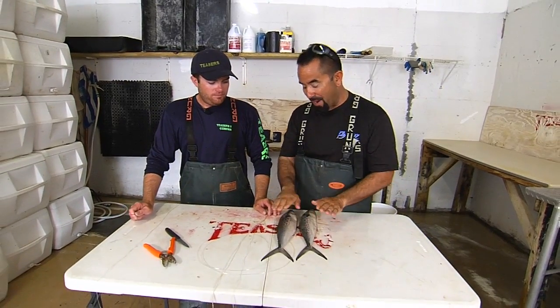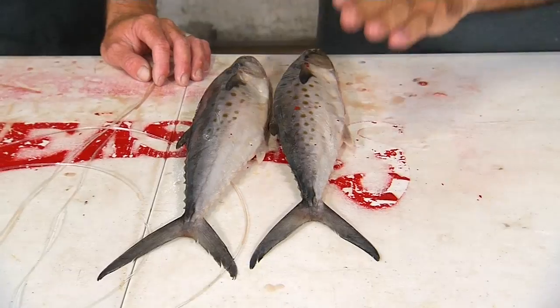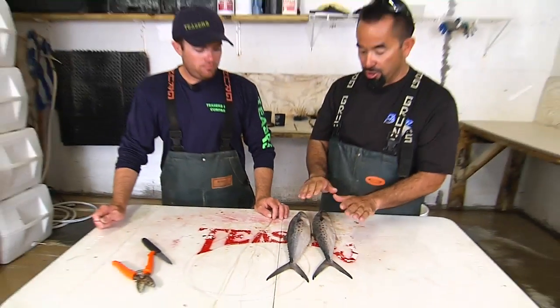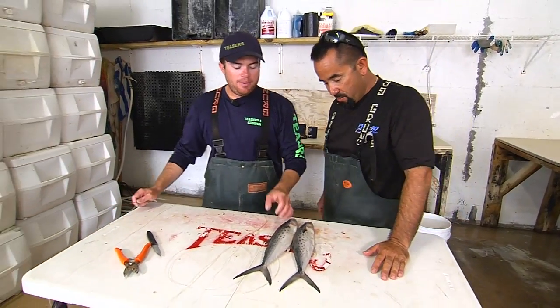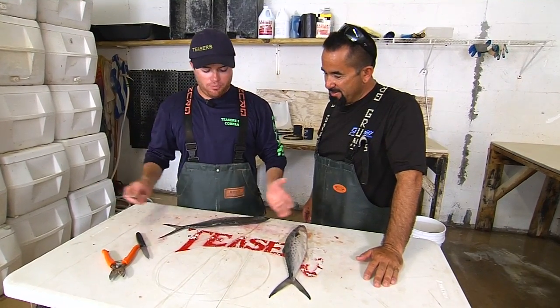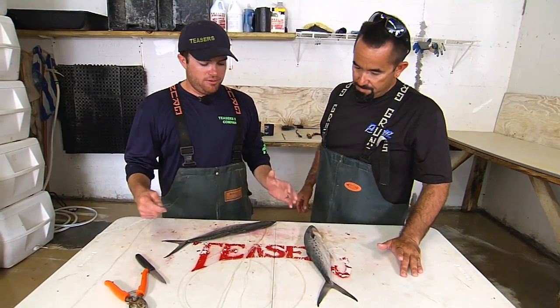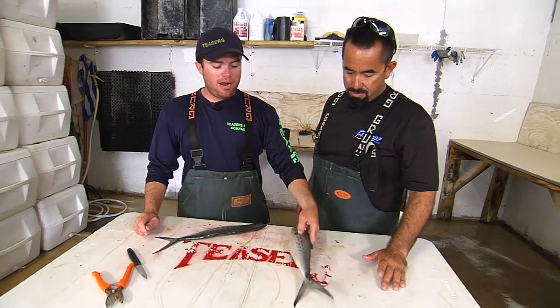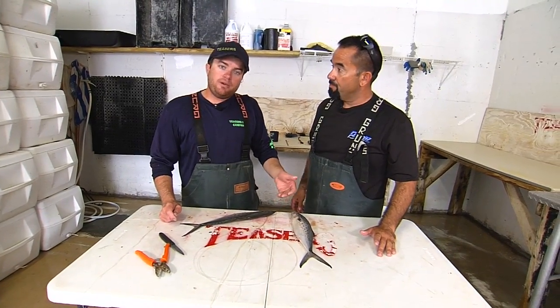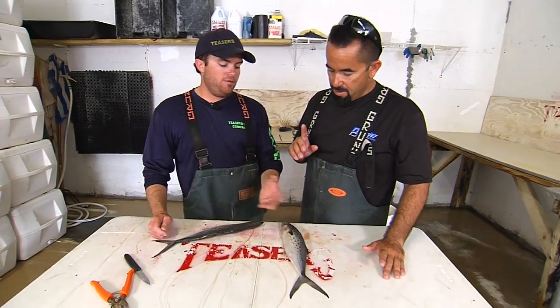We're sitting here with two Spanish mackerels, and we're going to do a couple of things with them. Tyler, what are we looking for in a good Spanish mackerel for bait? It depends on what you're going to do with it. Bigger mackerels we try to use for the teasers on dredge, behind a squid chain. A smaller mackerel, some people like to use as pitch baits, and we'll show you how to rig one for a teaser and one for a pitch bait.